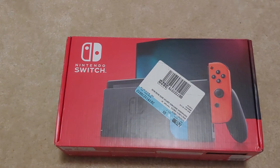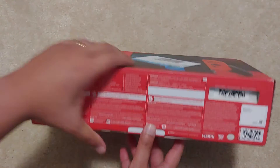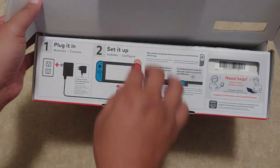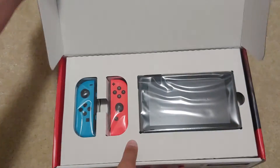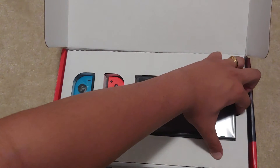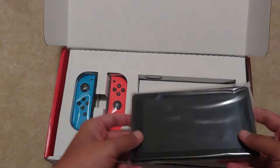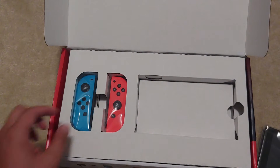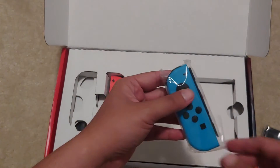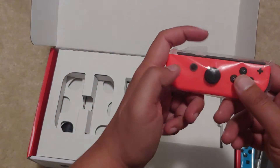Let's see what the contents are inside of it. Pretty hefty. Put that to the side. Two Joy-Con controllers, left and right. And then the one on the right — it's pretty funny how they have the joystick slapdab in the middle.